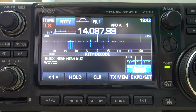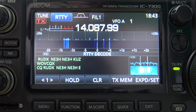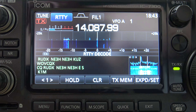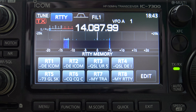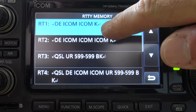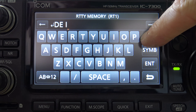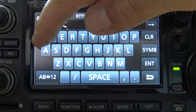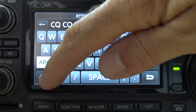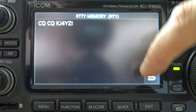Let me zoom in so you can see that. Let's say you wanted to send a message back or reply. You can click on transmit memories. There are memories here that you can edit from the front screen and transmit those back. I'll edit number one here — let's clear all this and I'll put in CQ CQ KJ4YZI, and hit enter. Okay, that's my first one there.